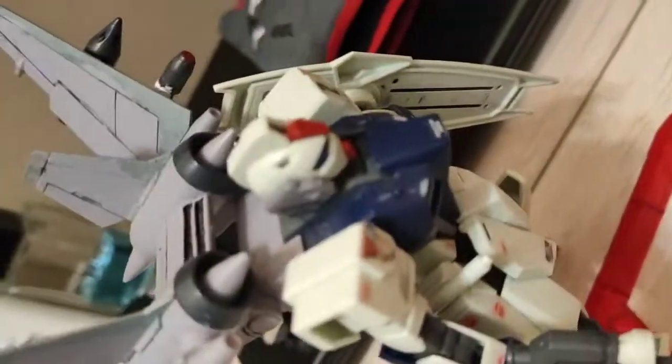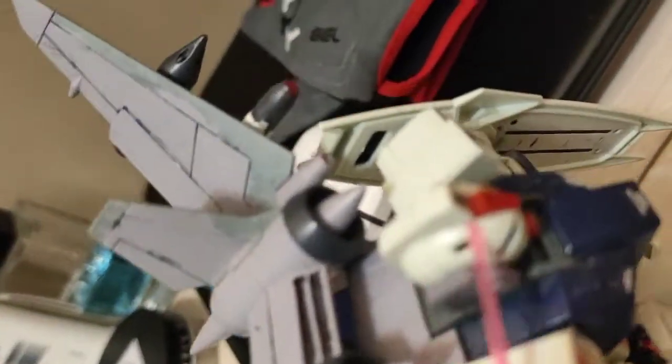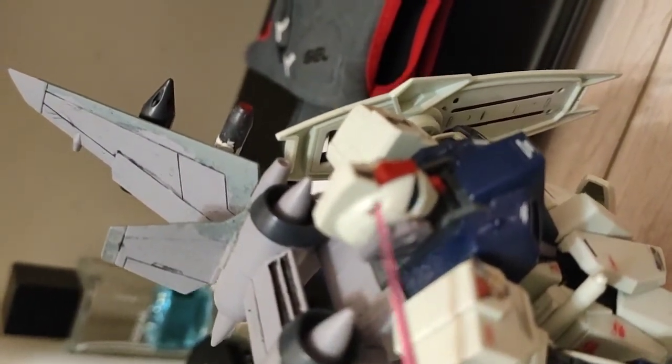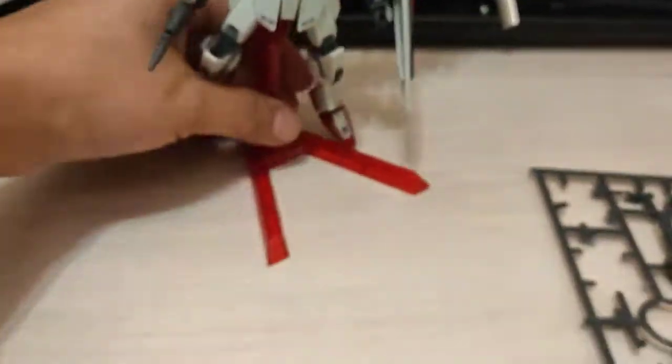One more thing — the antenna here is supposed to be right here on this part. The bad thing is I lost it, so I don't know where it went. But that's the only flaw for this kit.